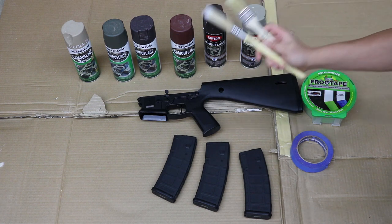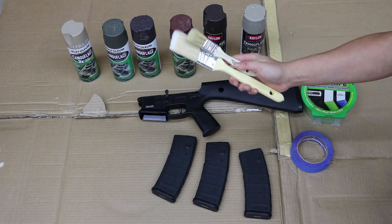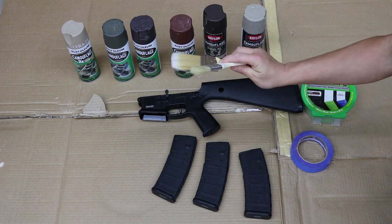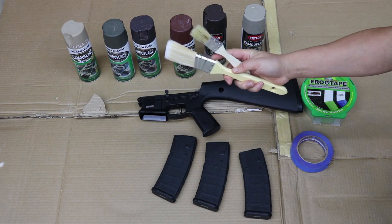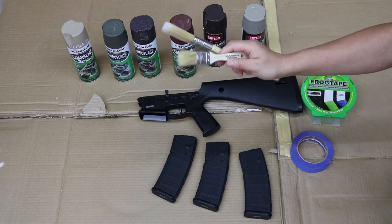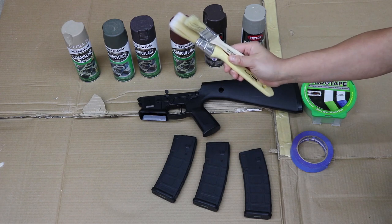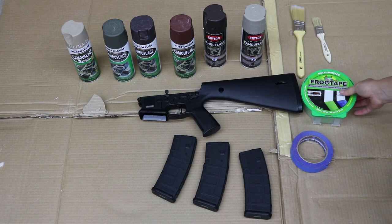Another thing you want in order to make the tiger stripe patterns are chip brushes. You can find these at Home Depot — try to find the cheaper ones. The more cheap, the better, because even though they're lower quality, they seem to make stray patterns and make your camouflage a little bit more unique.